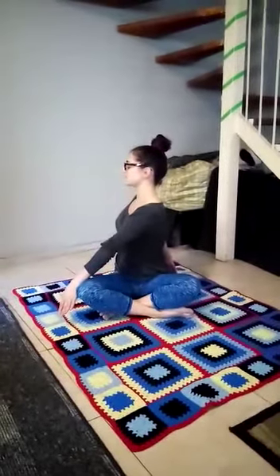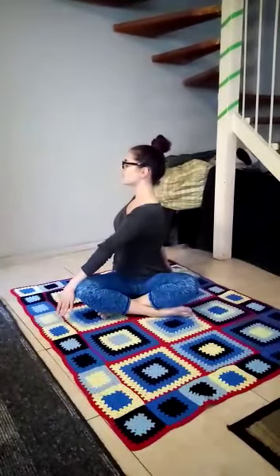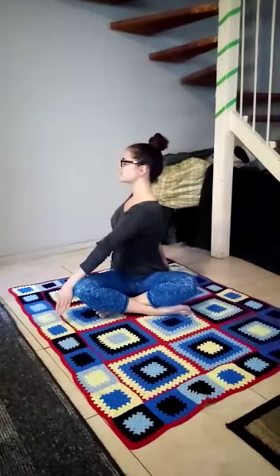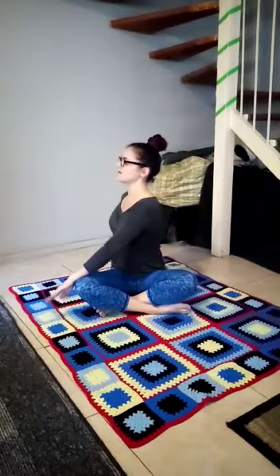Taking left over right knee, I'm going to stretch to my maximum capability and hold for 10 seconds. 1, 2, 3, 4, 5, 6, 7, 8, 9, 10. Slowly come back to center, repeat on the other side.